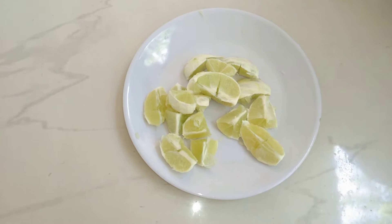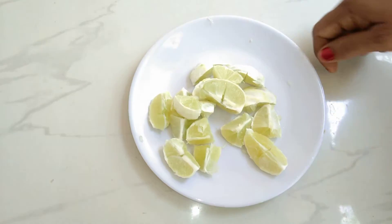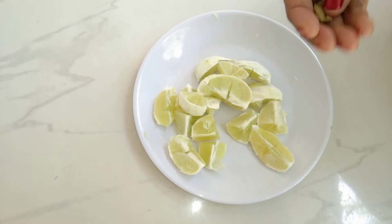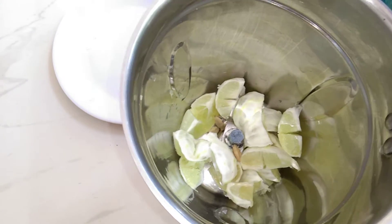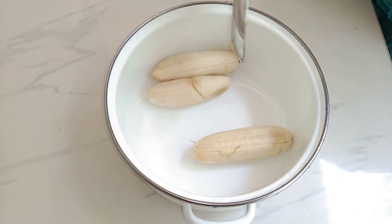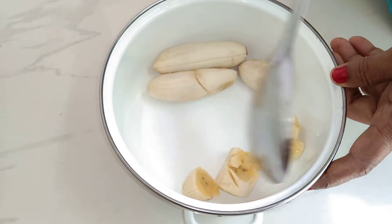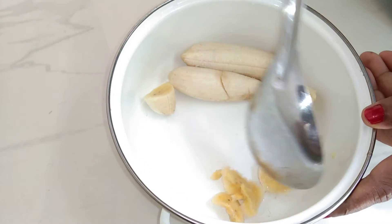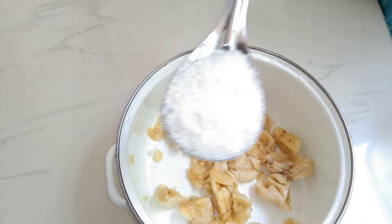We are going to make a juicy recipe for our pet. I will add 3-4g, then a little bit more. I will add 3g, then 1 spoon to my sauce. If I add a little pepper, I will add 2 tablespoons, then 1 tablespoon.